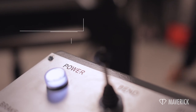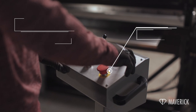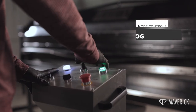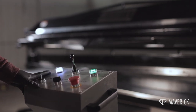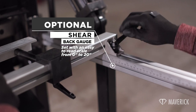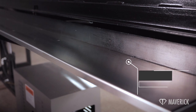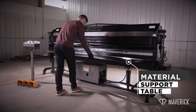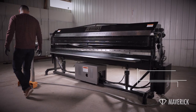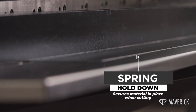Features: Mobile control panel with emergency stop can be moved to either side of the machine. Auto and jog mode controls. Optional shear back gauge set with an easy-to-read scale from 0 to 20 inches. Material support table. Spring hold-down secures material in place when cutting.